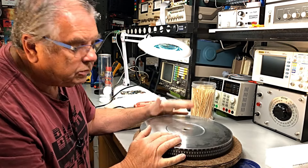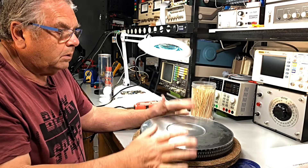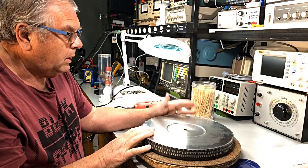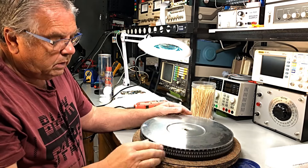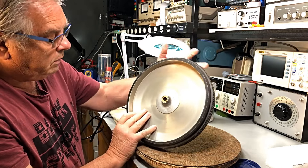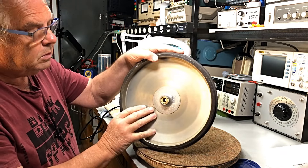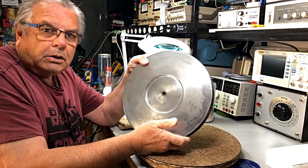Both these turntables will be for sale. Whoever buys these will obviously probably fit a mat - possibly a cork mat would be the go with these. So under here isn't going to be an extreme issue. The rest of the platter is in very, very good condition. Where our idler runs is very good.